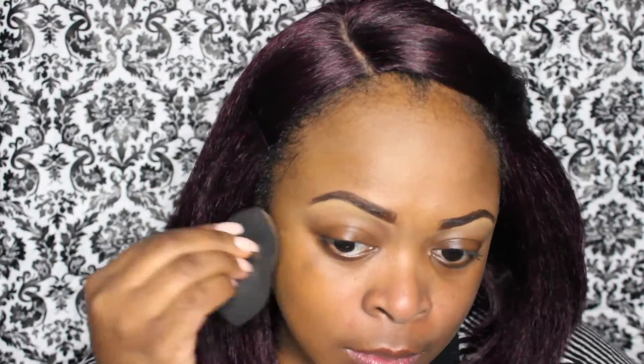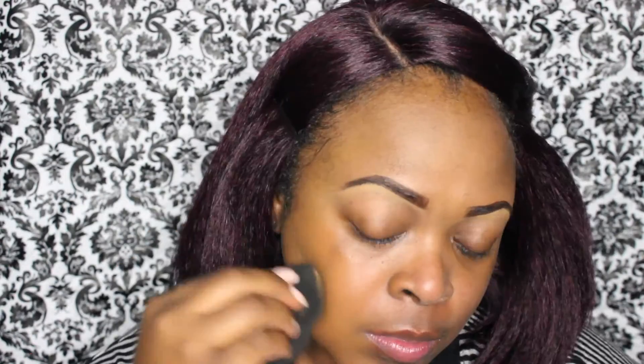Now I'm using my Beauty Blending Sponge, spraying it with a little makeup setting spray and applying the foundation. Oops, I forgot to color correct. Now I'm using my orange color corrector around my mouth and underneath my eyes to cancel out any darkness that I may have.